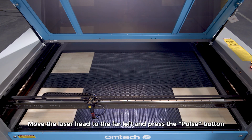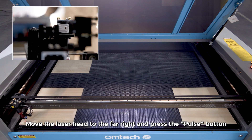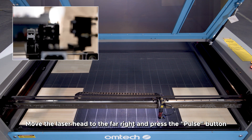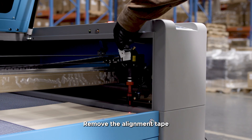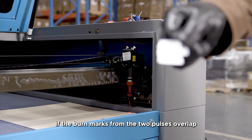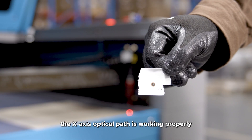Move the laser head to the far left and press the pulse button. Move the laser head to the far right and press the pulse button. Remove the alignment tape — if the burn marks from the two pulses overlap, the X-axis optical path is working properly.